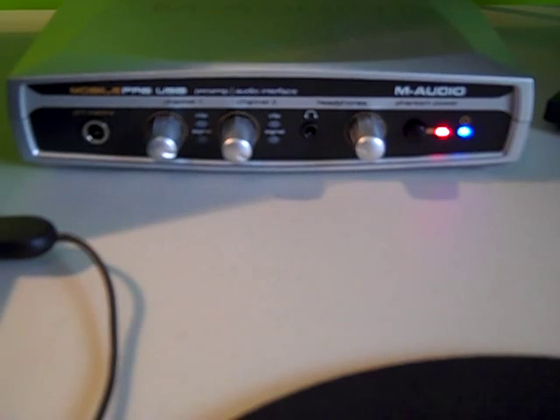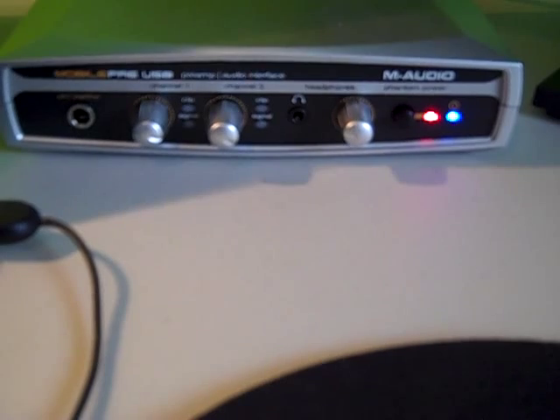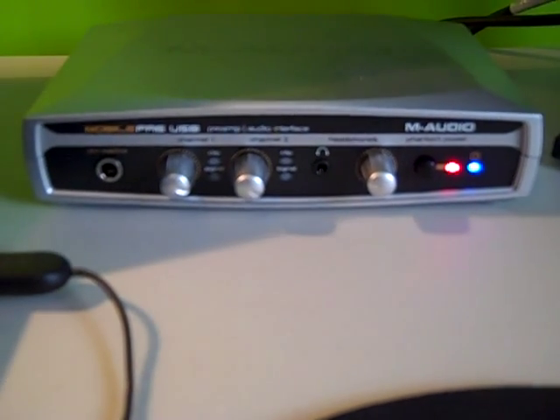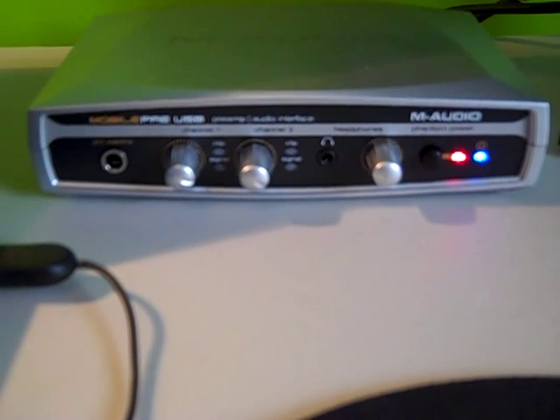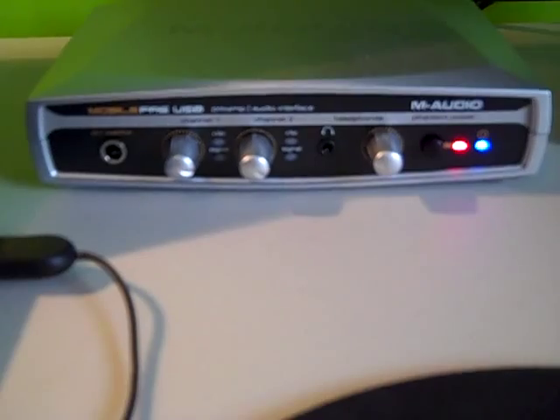We have a place to plug a headphone if we want, and we have the volume control. One of the reasons we went with this one is because it's pretty simple and straightforward. You can get better quality audio devices, but for the quality we get in this little box with the mics we have attached, and for the simplicity, it's a really good setup.